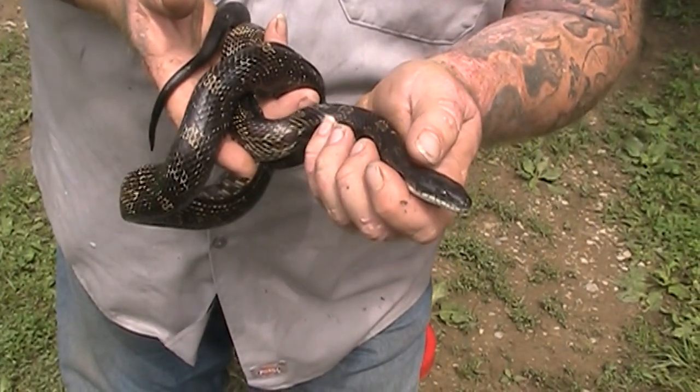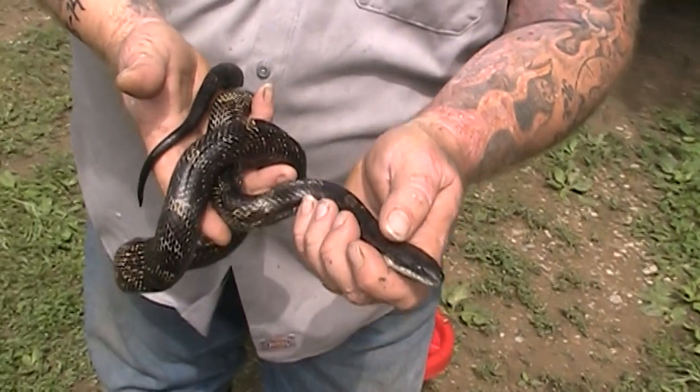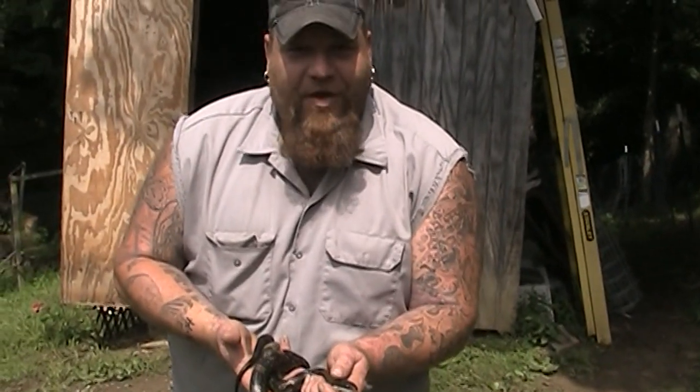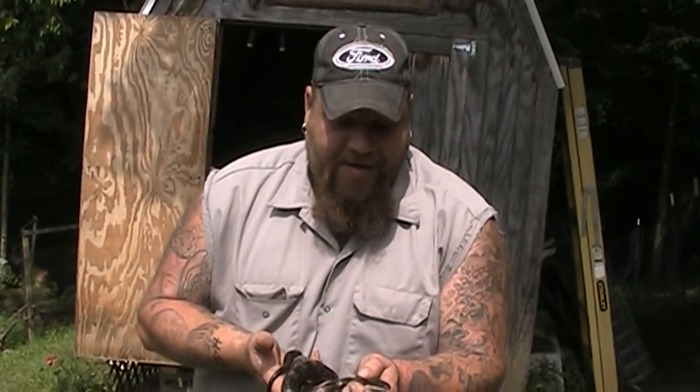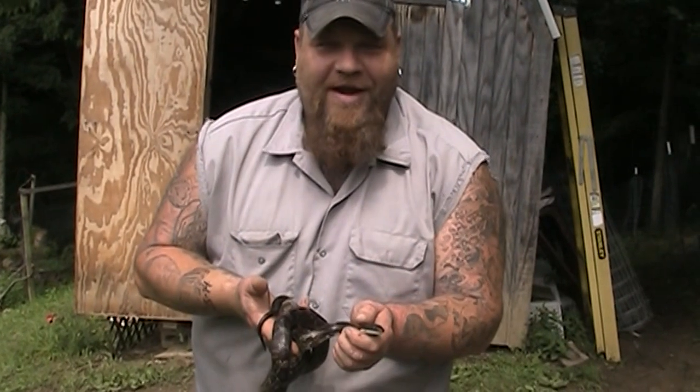Pretty cool. So just thought I'd share that with you. Not all snakes are dangerous. Not all snakes are aggressive. Not all snakes need to be dispatched. These guys are a good addition to any homestead. So we're going to turn him loose and you guys have a great day.